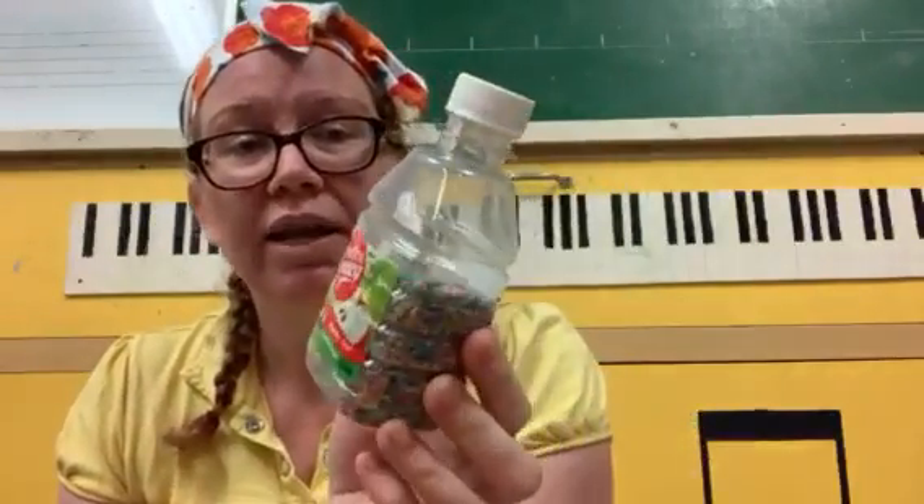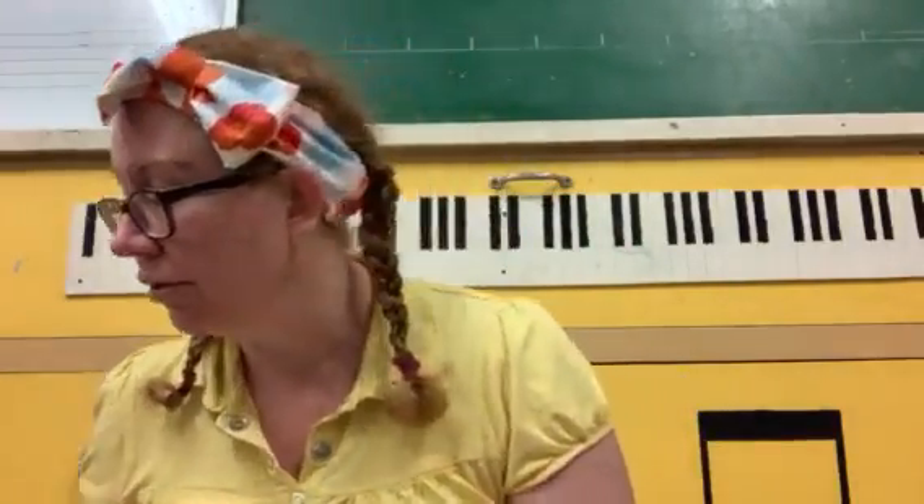I've also made my own maracas. This one has some pasta inside and this one has some rice inside — it's a bit of a different sound. So those are some fun instruments you can make at home.